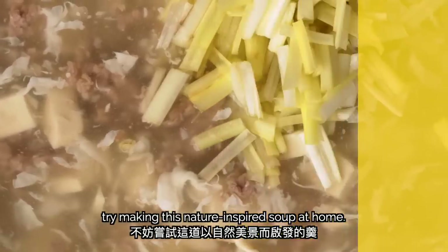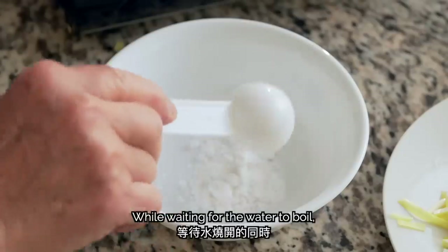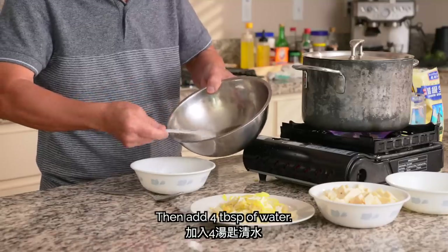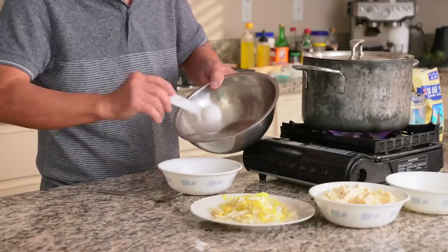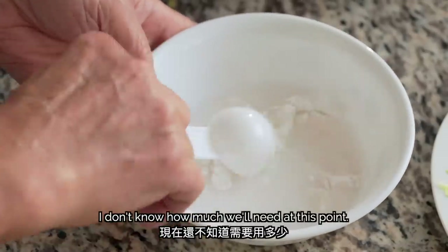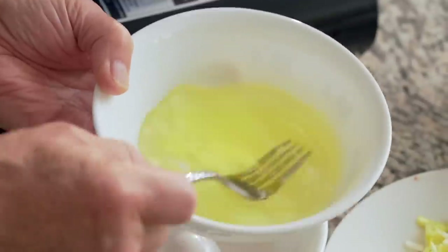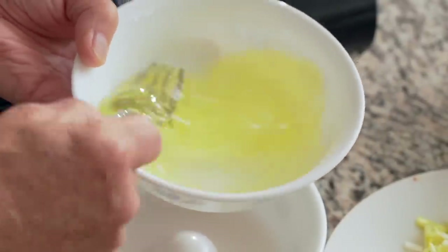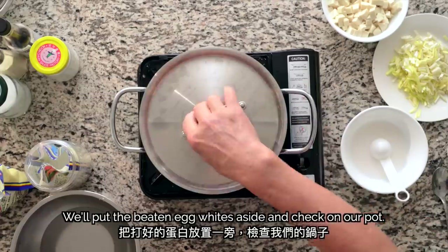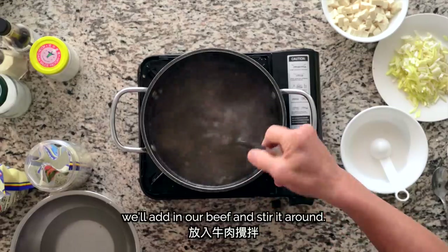While waiting for the water to boil, we'll create a slurry with 3 tablespoons of potato starch, then add 4 tablespoons of water and mix it well. We'll also take the egg whites and beat them — my dad prefers to use a fork here. We'll put the beaten egg whites aside and check on our pot. When the broth is boiling, we'll add in our beef and stir it around.